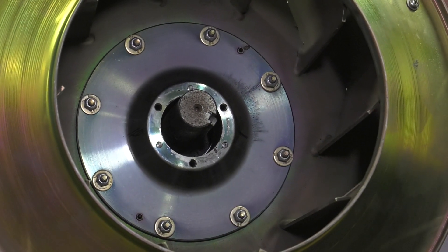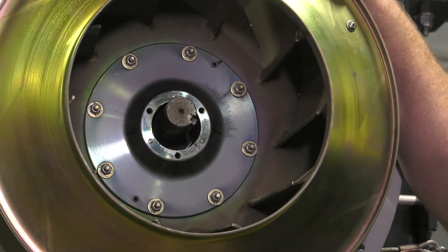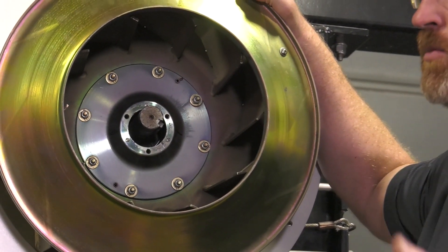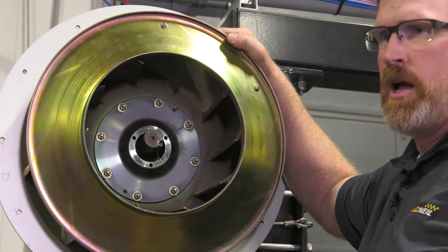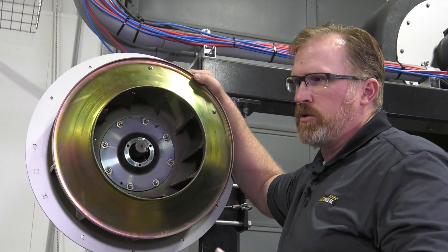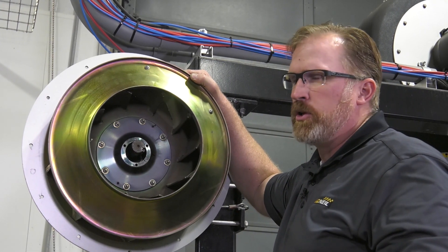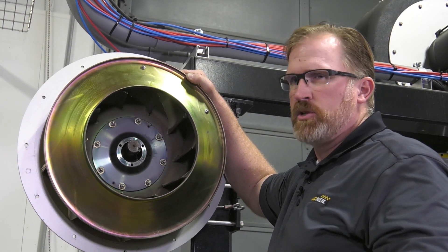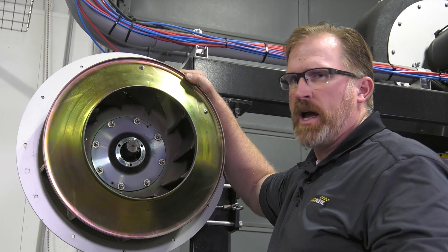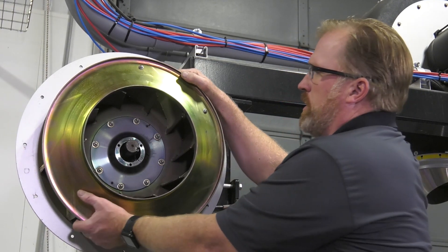One important thing to mention is that taper locks are matched to the impeller. So once you remove or replace an impeller, that taper lock needs to go in the same place as the used impeller. There will be a new taper lock that comes with a new impeller — use that new taper lock and make sure it matches the positioning on the impeller.